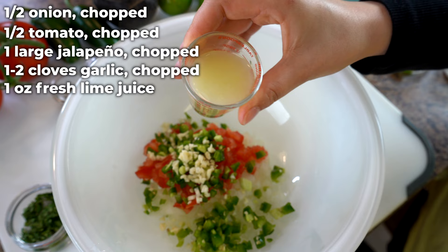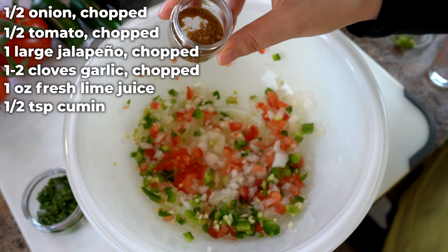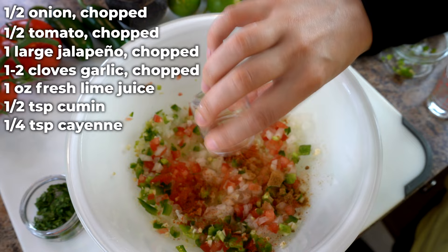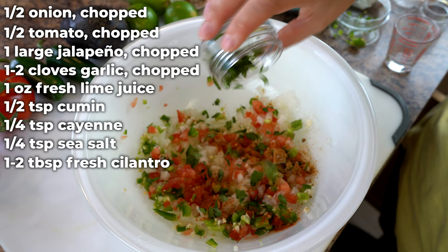Next, you need the juice from one large lime, which should equal about an ounce of liquid. Stir it around a bit. Then you'll need half a teaspoon of cumin, which we found to be the perfect amount — it wasn't too overpowering at all. You'll also need a quarter teaspoon of cayenne pepper and a quarter teaspoon of sea salt. Finally, a little bit of cilantro, finely chopped. Keep in mind that not everybody likes cilantro, so if you're making this for someone who doesn't care for it, just leave it out.